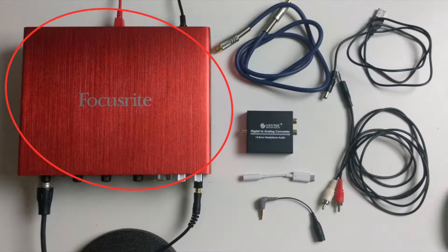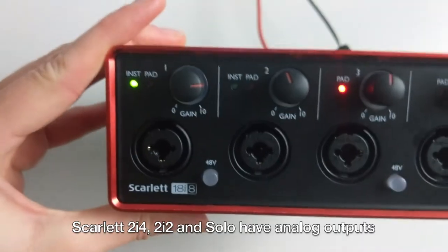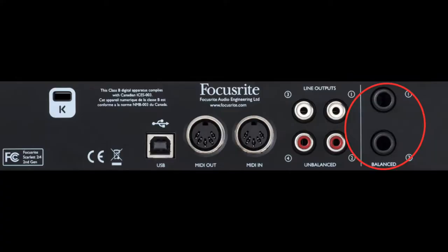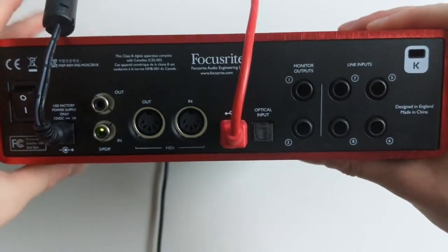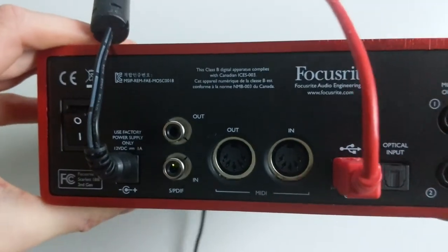First and foremost, you're going to need an audio interface. I'm using the Focusrite 18i8, and this has digital outputs. The Scarlett 2i4, 2i2, and Solo have analog outputs — they look like this. This tutorial is for people with the 2i6 or later Focusrite models and those with interfaces with an SPDIF output.